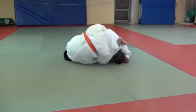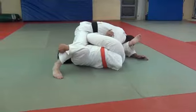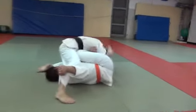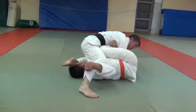Then when he grabs and he starts to do this, I walk towards his head. So instead of sitting here letting him do this and pull me, I walk this way. And it takes the pressure off my head.